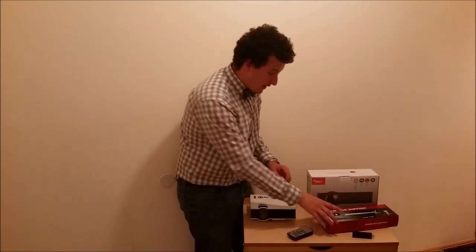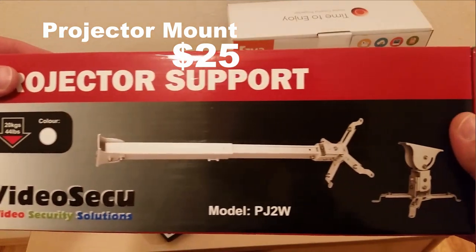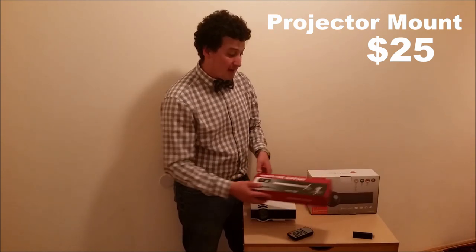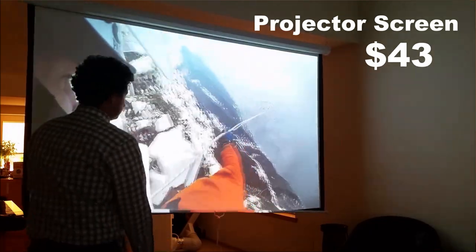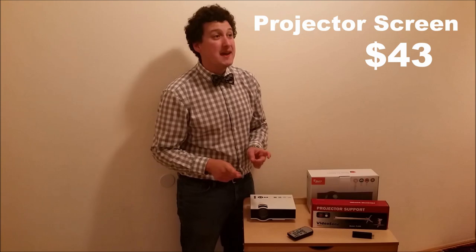The mount is a no-name brand I also got from Amazon — it's one of the more cost-effective options and has great reviews. The screen itself is about $40. Fair warning: it's a massive screen, so make sure you measure whatever space you're putting it in because it might be too big.